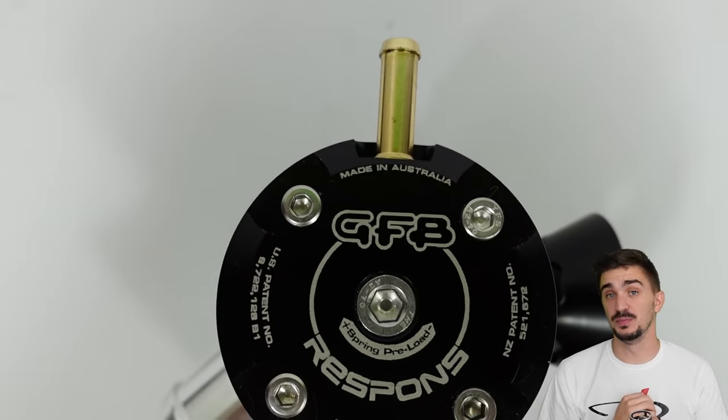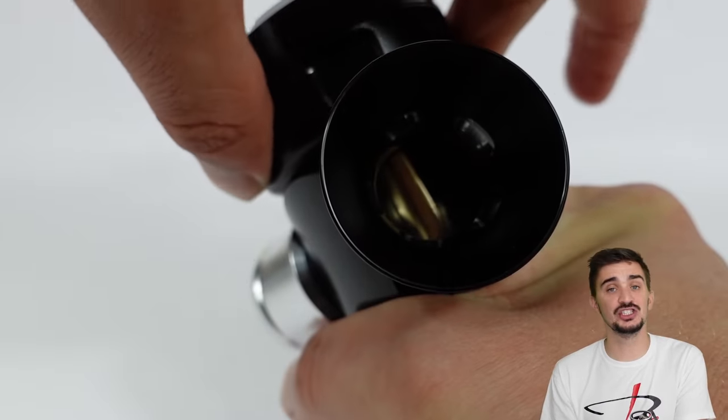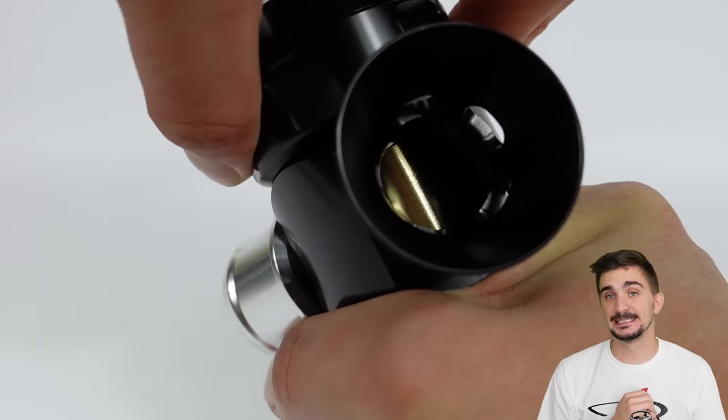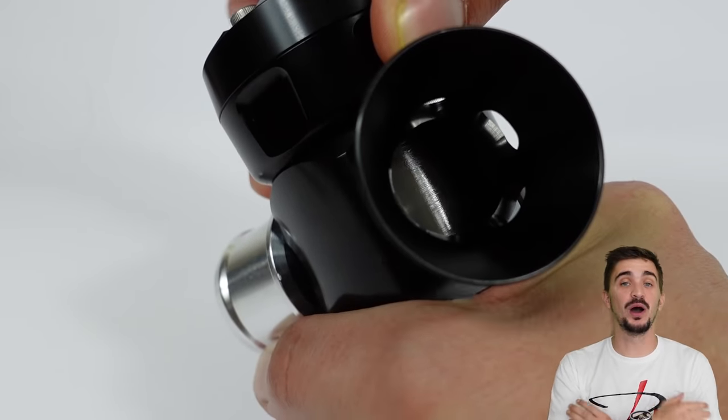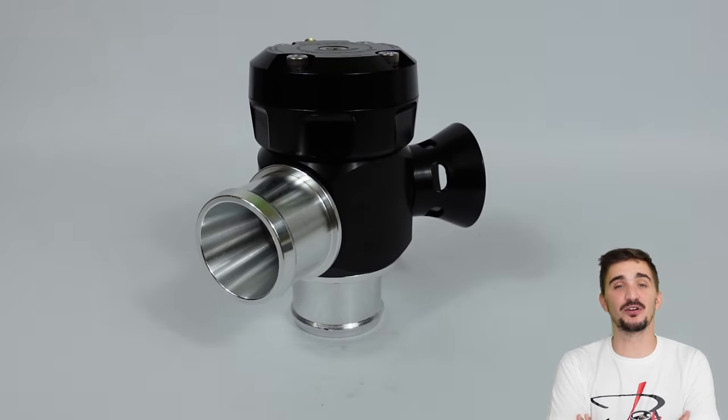That's pretty much everything when it comes to compressor surge and blow-off valves. Hopefully this video helps you better understand how these things work and how they affect the performance of your engine and the noises it makes. Thanks for watching — see you soon with more fun and useful content on the channel.